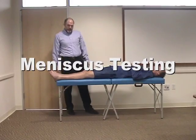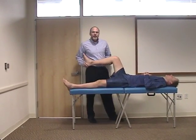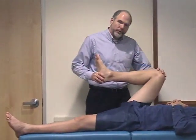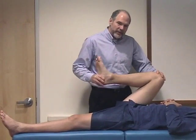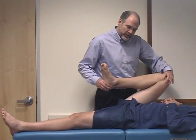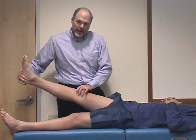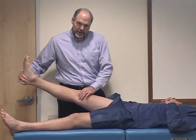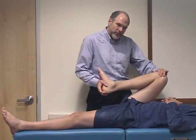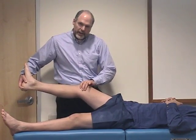There are several maneuvers helpful in evaluating for meniscus tear. The first is called McMurray's test. You're trying to entrap the piece of torn cartilage between the tibial plateau and the femoral condyle. Bring the knee up to full flexion, then move the knee back and forth to get that piece of torn cartilage to flop into the joint. Lock the foot into internal or external rotation, then bring the knee down looking for a painful pop that you can palpate with your hand. Bring the knee back up, repeat the maneuver with the foot turned to the opposite side, and again look for a painful pop or click as you do that maneuver.